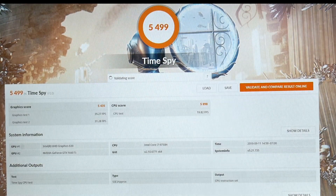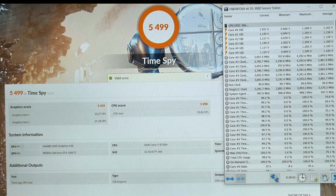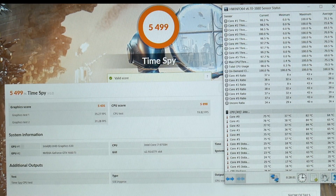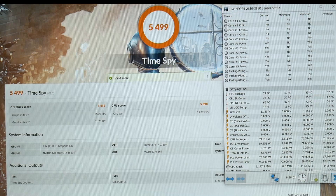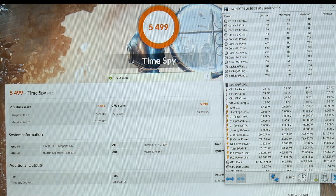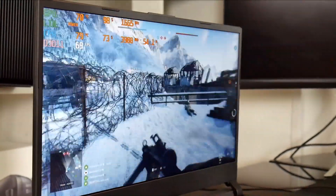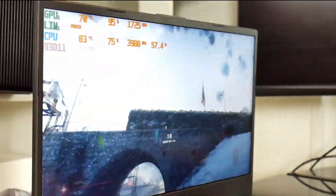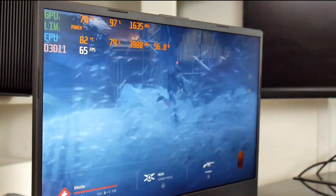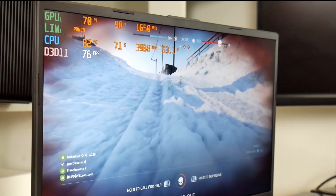With Handbrake and Time Spy running simultaneously, we're still at 3,700 MHz and around 77°C, peaking at 84°C — very good — running around 70 watts. Very impressive. Playing Battlefield 5, it's running nice and cool at 81°C on the CPU and 70°C on the GPU, holding about 50 watts. Looks good.